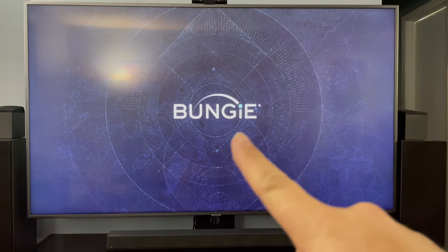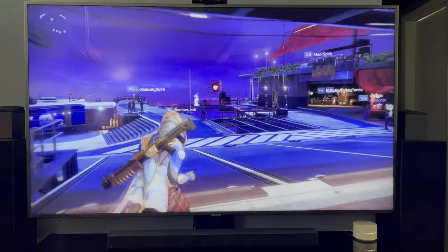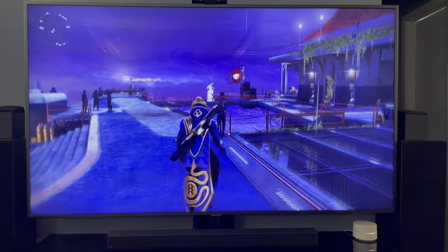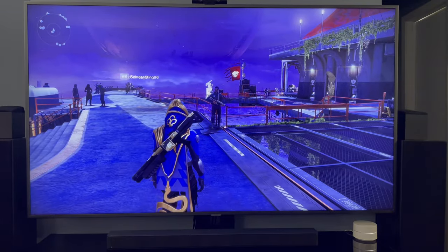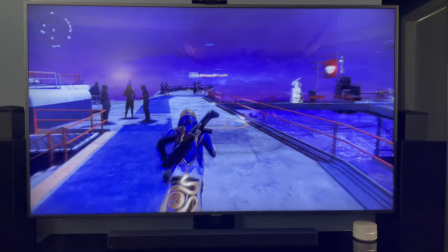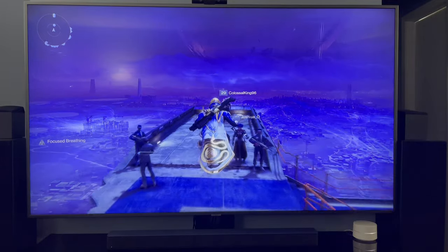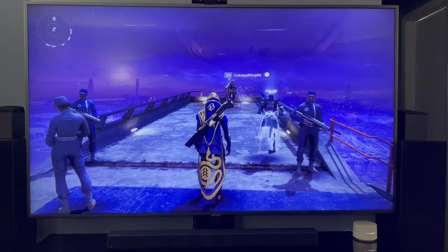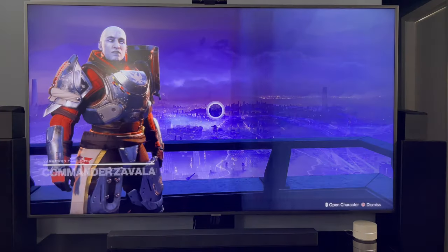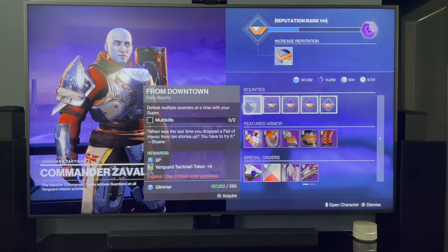Now let's play some Destiny. Watch the noise your feet make when you land — there's a delay. It's kind of annoying. Yeah, I can hear it now. I'm trying the audio video delay setting — it's got bars going up and down. It's at halfway. Going later makes it worse, going back down... the delay is still noticeable.